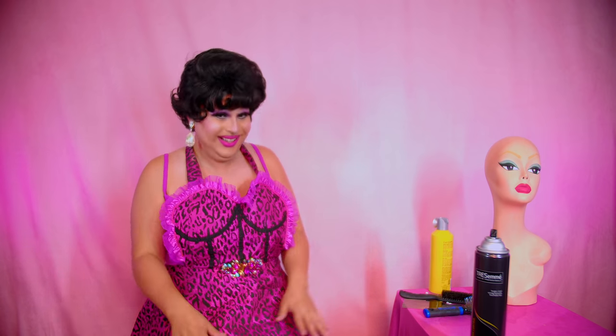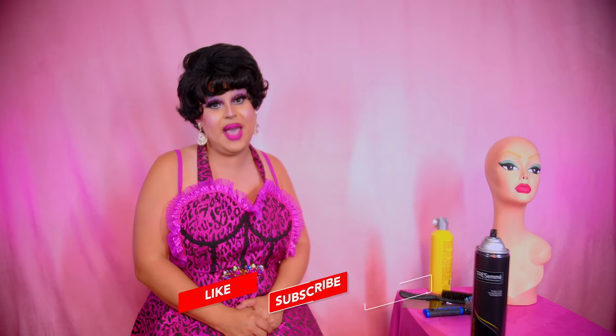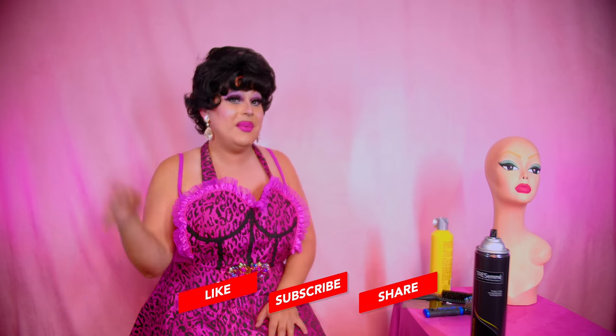Thank you all so much for watching. This is the Prom Queen, available at James Mansfield Beauty. She is part of our premium hard front wig line, and I was so happy to style it for you folks today. Thank you so much for watching — don't forget to like, comment, and subscribe. Until next time, bye!